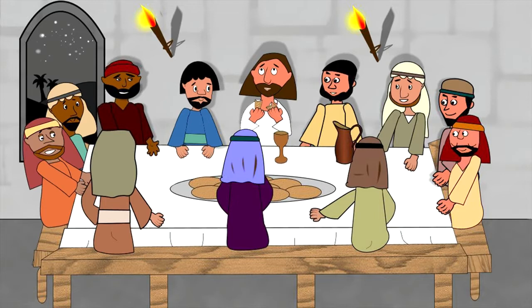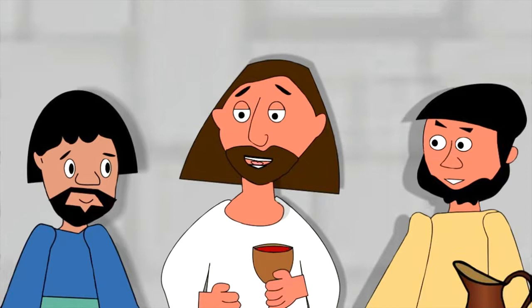This is my body. Next, he picked up a cup of wine, said a thank you prayer, then shared it with his friends. This wine is my blood, which will be poured out to make a new promise between God and the people.